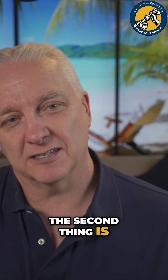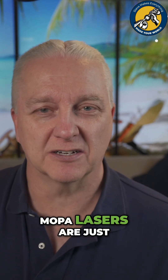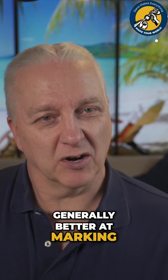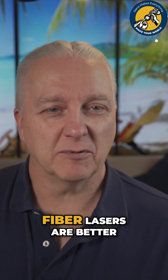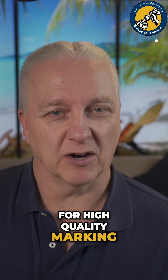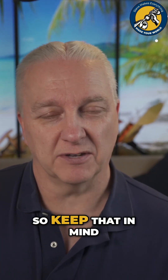The second thing is around materials themselves. MOPA lasers are just generally better at marking some sensitive materials, so things like aluminum and plastic. Fiber lasers are better for high quality marking on mostly metals, so keep that in mind.